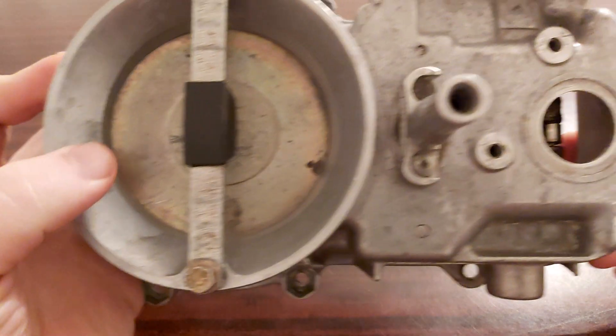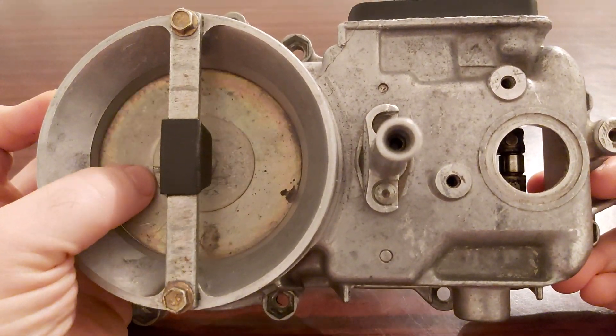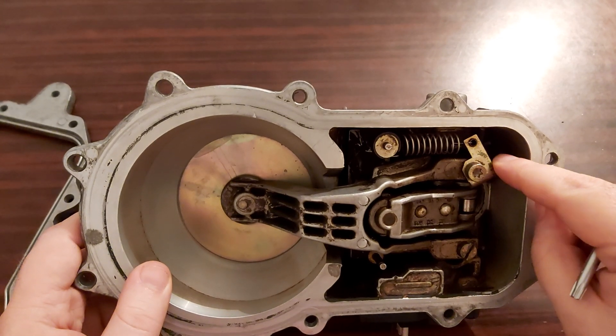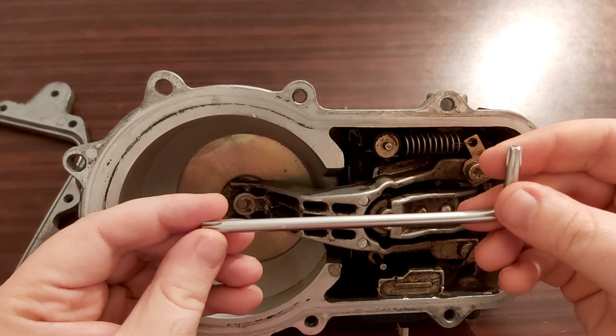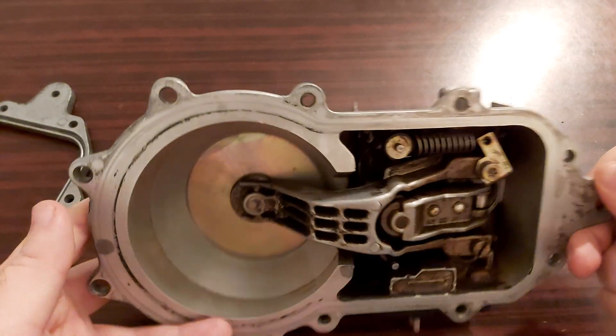So that then your sensor plate can move a bit harder. In order to straighten this thing, you will need a Torx key — this is a T30. Now let's look at this.